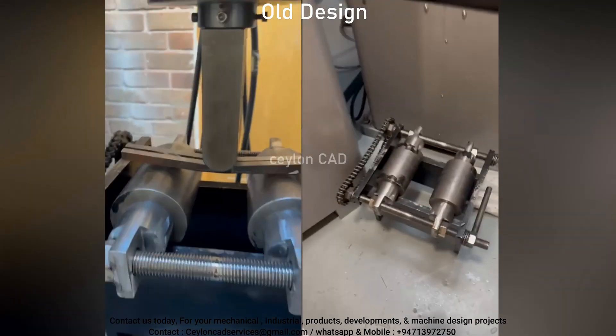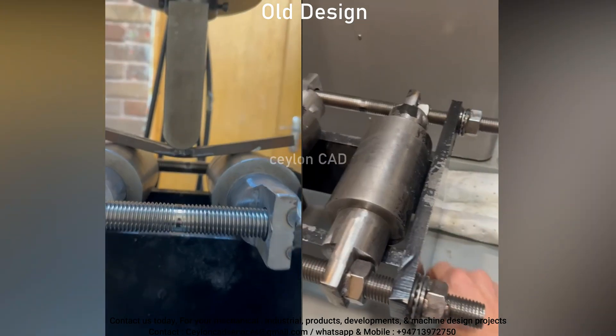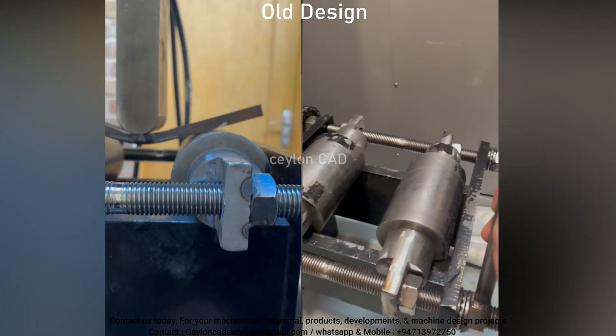Welcome to our channel. Today, we're excited to showcase an innovative weld bend test fixture design we developed to address critical issues in an existing system.